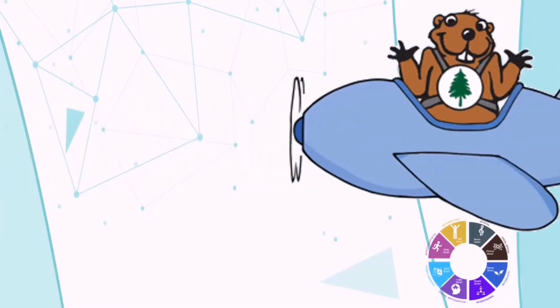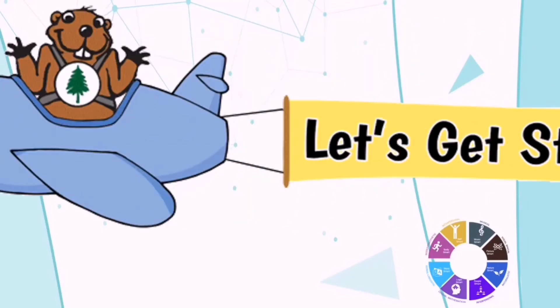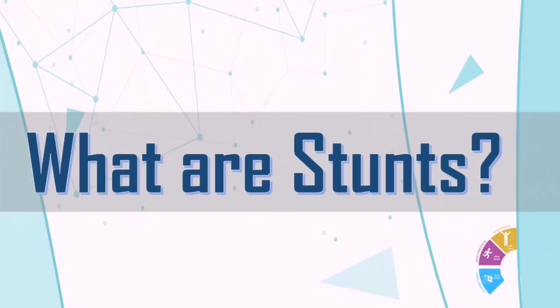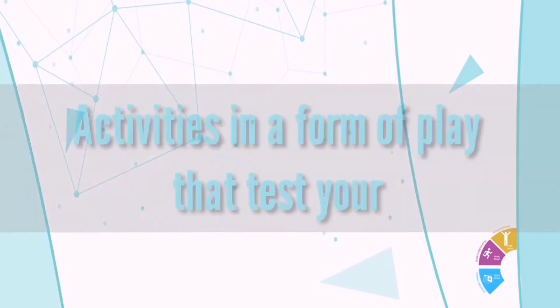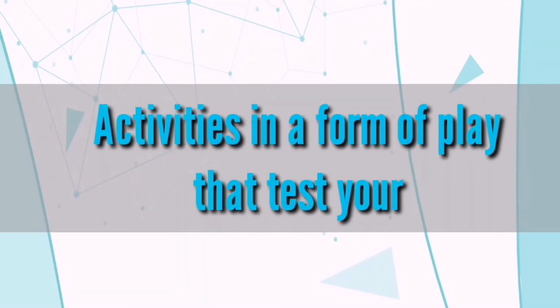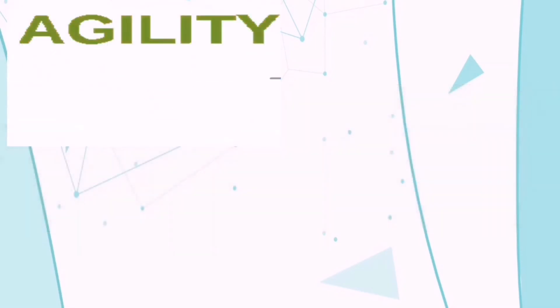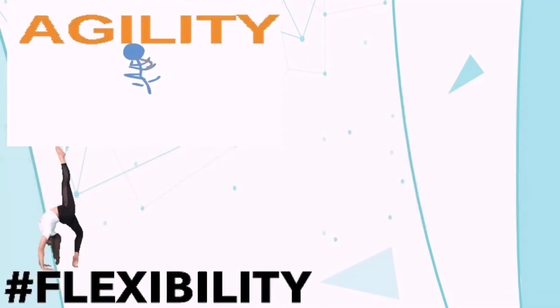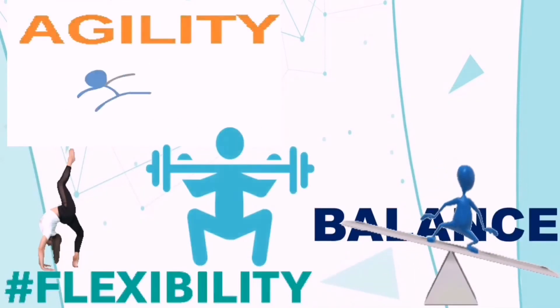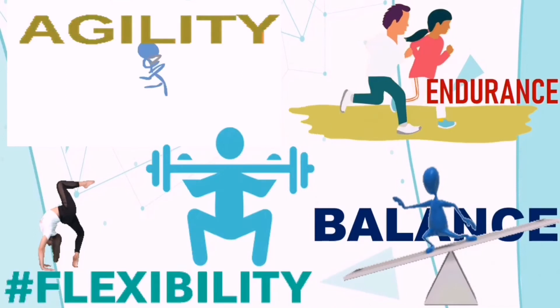Now that you are all set up, let's get started! What are stunts? Stunts are activities in a form of play that test your agility, flexibility, balance, strength, and endurance.